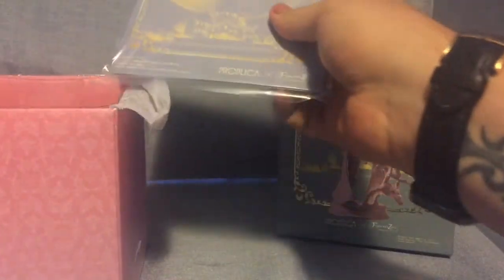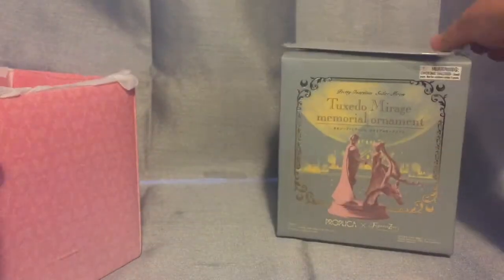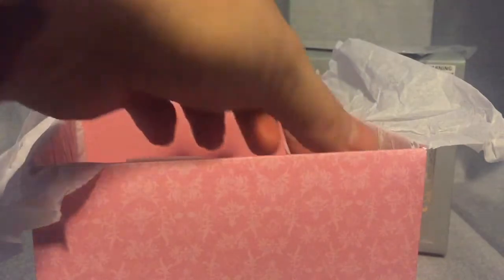The inside of the box has some Japanese writing with the moon — not much that's anything special. On the very top it's got the instruction manual.